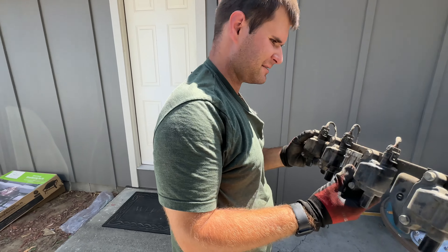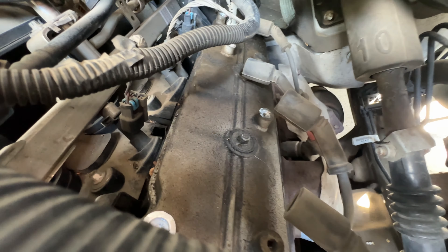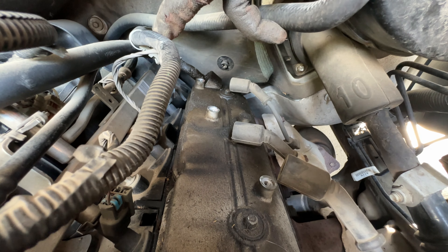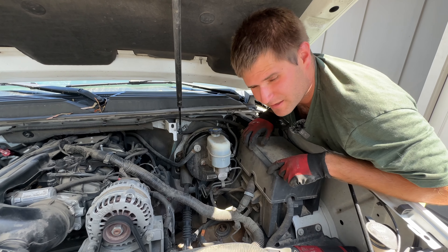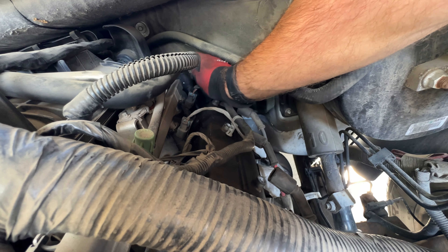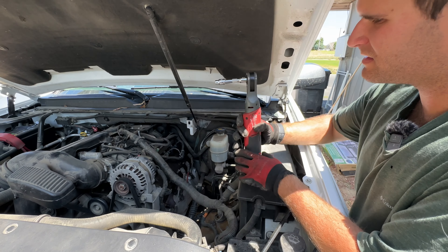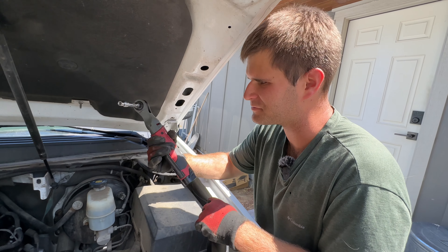Once you get all those out, make sure you don't have any more wires in your way. These ones are going to be kind of annoying to get out of the way, but this whole coil pack assembly will just come off. Now you can see we've got all these bolt holes. And if they're leaking, like this one is, it's a perfect time to do this because you'll get brand new valve cover seals.